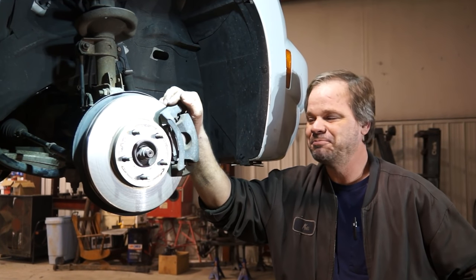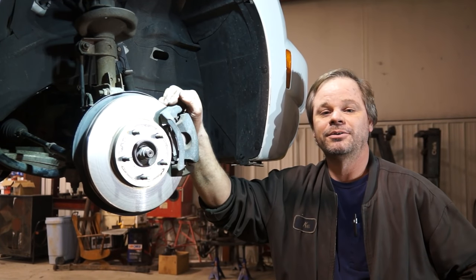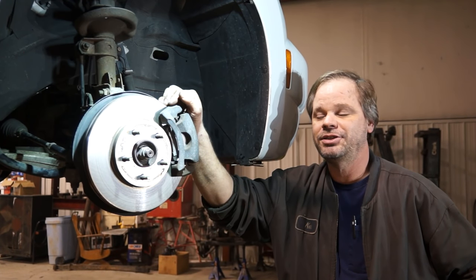Hello, welcome to Shifting Gears. I'm Ken. Today we are going to be putting a control arm on a 2009 Chevrolet HHR.